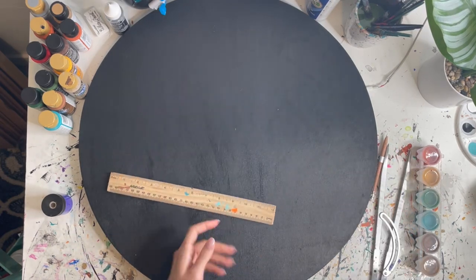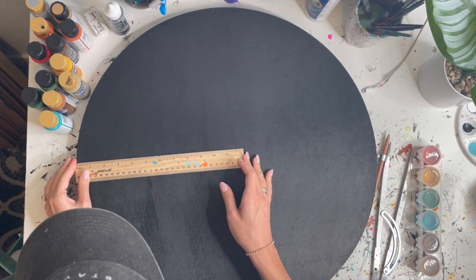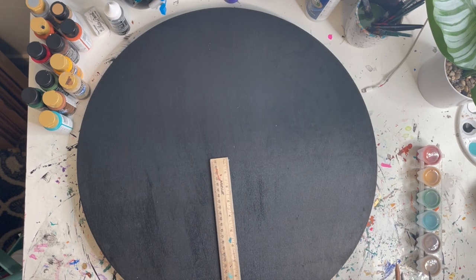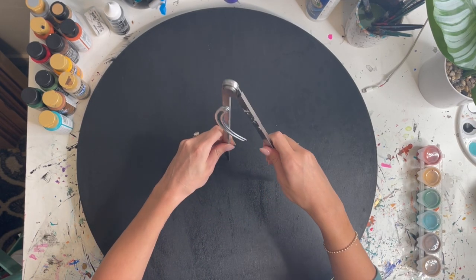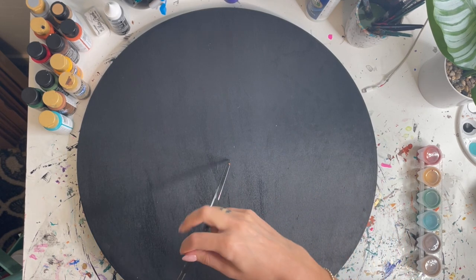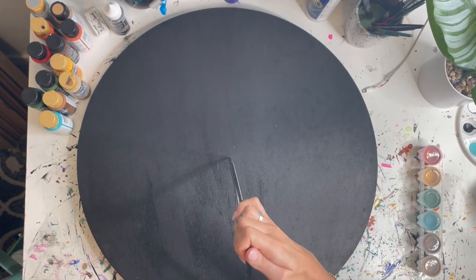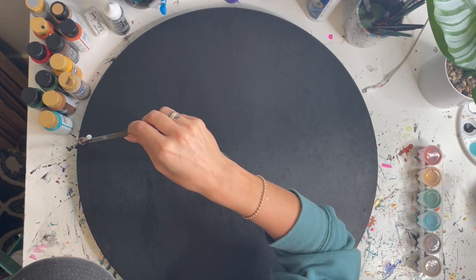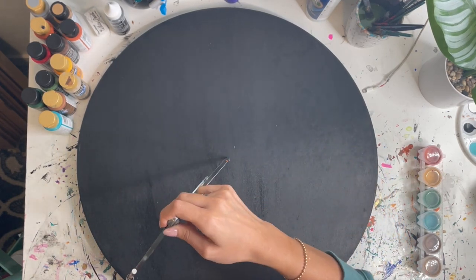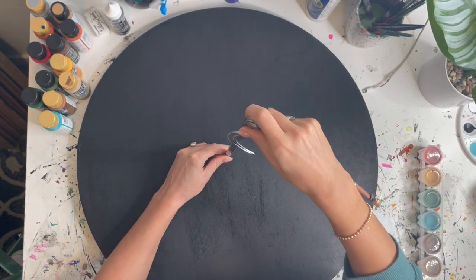The first step is to grab the ruler. Since I know this board is 22 inches, I'm going to find the 11-inch mark — which is halfway — and just make a dot with the chalk pencil. That gives me a good place to start. Then I take the compass and put it in the center there. Since it's chalk pencil, it comes off very easily. I just kind of walk it all the way around and see if it's even, making adjustments if it's not quite in the center, moving it around until I find the center. It's not perfect, but it's the easiest way I've found and it works pretty well.